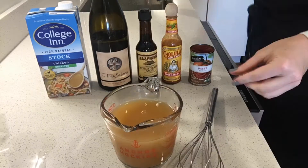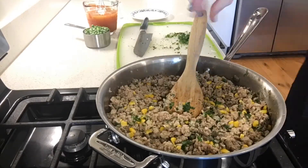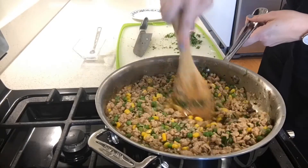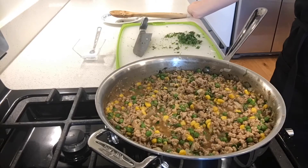Whisk together all wet ingredients to dissolve tomato paste. Once flour has been absorbed, stir in fresh herbs, salt, liquid ingredients, and peas. Stir to combine and cook until sauce is thickened.